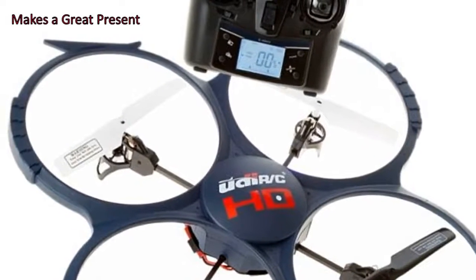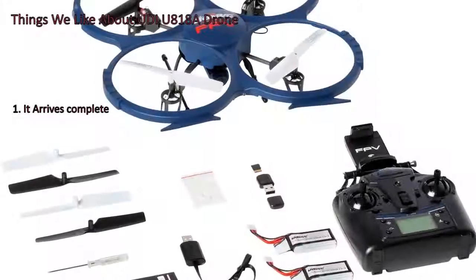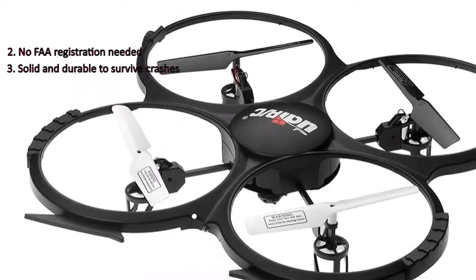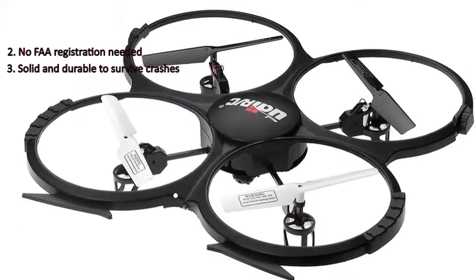Here are some things we like about the UDI-U818A quadcopter. 1. The package comes complete and ready to deploy. 2. It is a lightweight toy and FAA registration is not needed. 3. Users say it is truly solid and can survive many crashes.